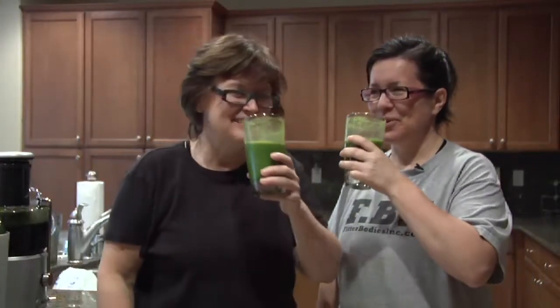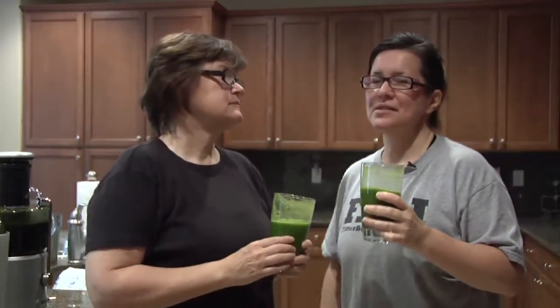Cheers! This is one of my favorites. This is called green lemonade and I got the recipe from the Natalia Rose book.